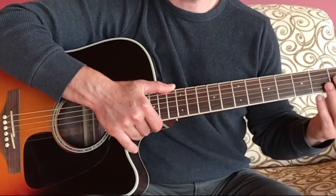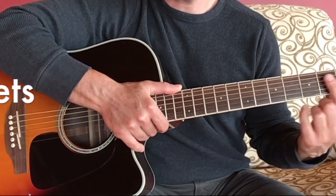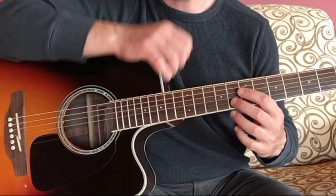On the guitar neck we have frets, and the frets are separated by these metal strips called fret metal. The frets are where the notes occur.